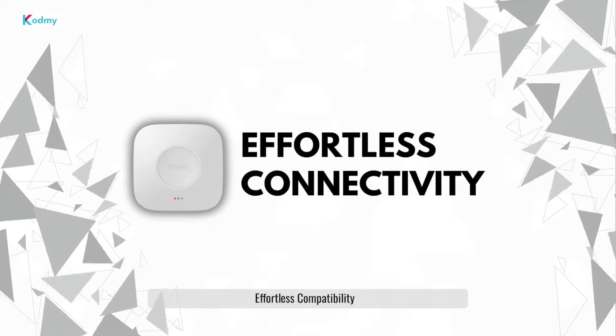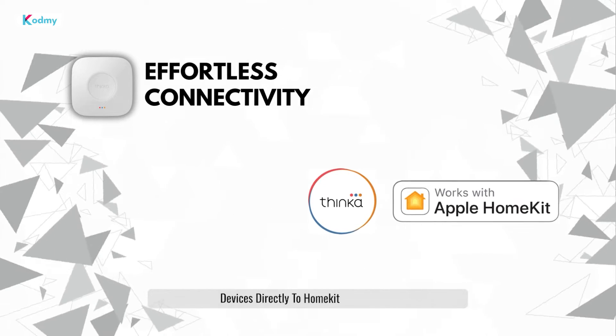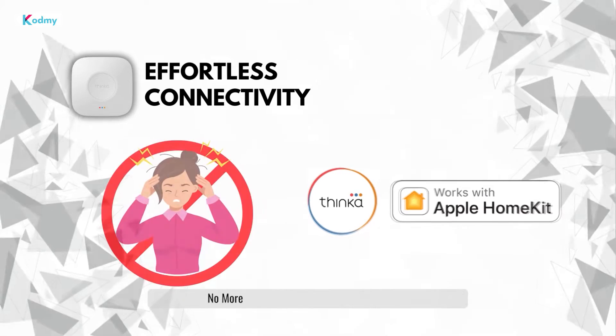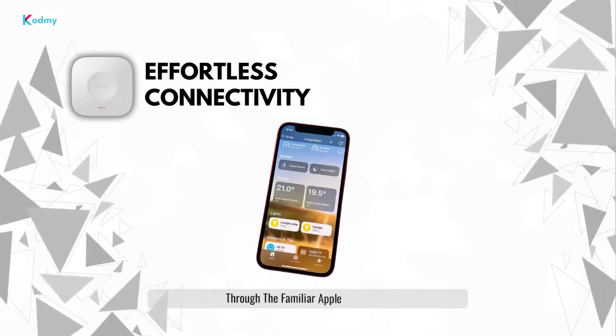Effortless compatibility. Connect your existing Z-Wave devices directly to HomeKit with Thinca. No more compatibility headaches, just unified control through the familiar Apple Home app.